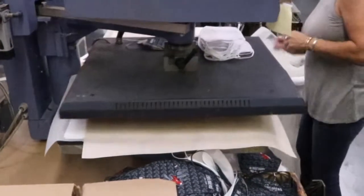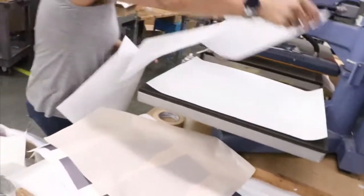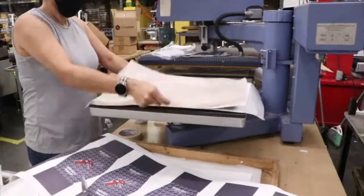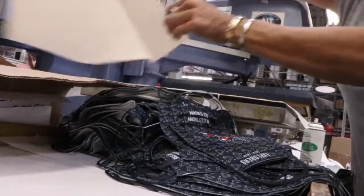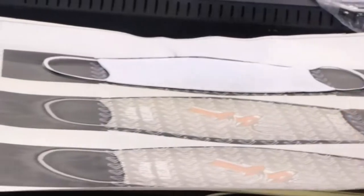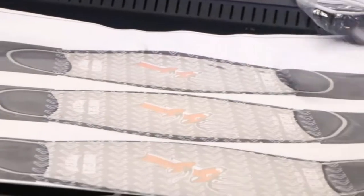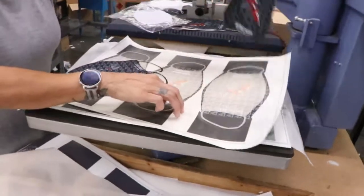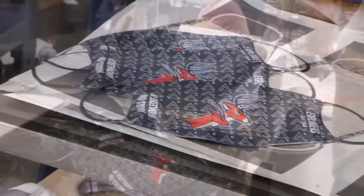The heat press is activated. While ink is being slowly heat-pressed into the first set of masks, a second set is prepped in the same exact way. The masks are carefully peeled away from the transfer paper, revealing a permanent imprint. The lighter the fabric, the more vivid the imprint.